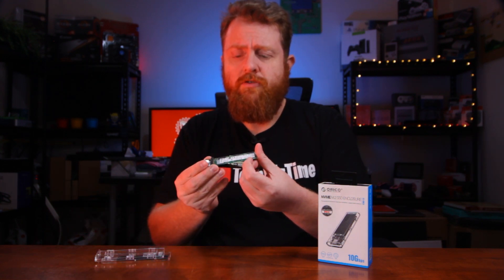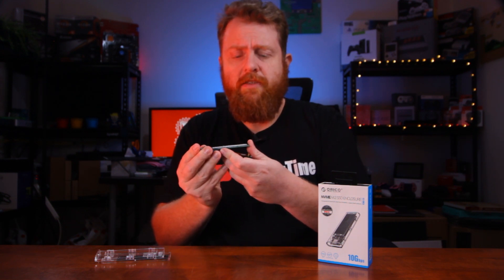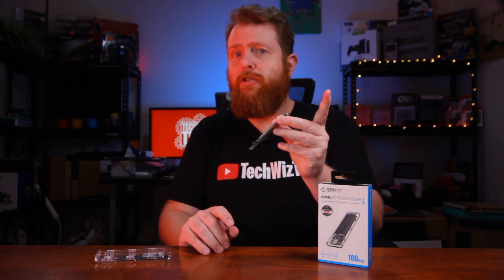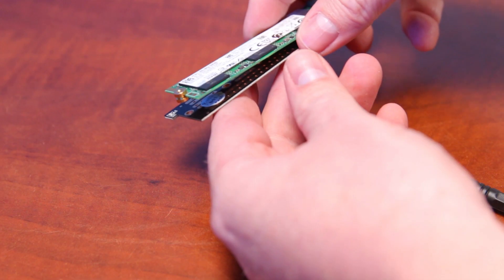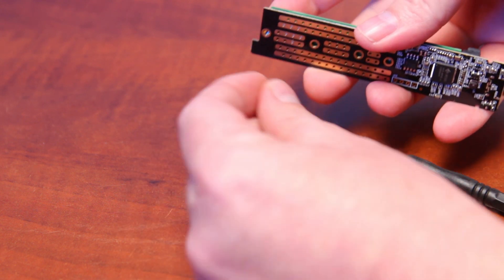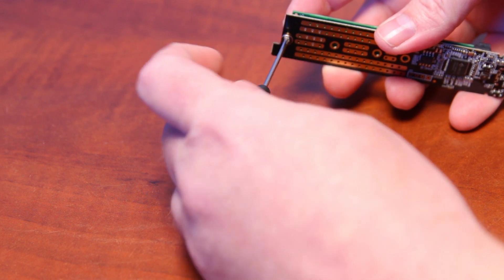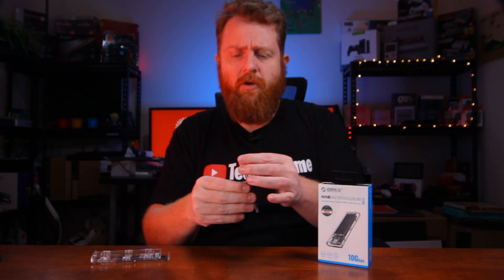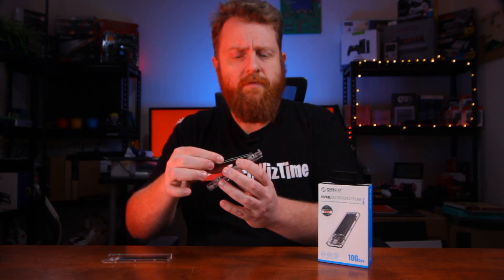Slide down on the heatsink, open it up, and remove the board itself. On an angle, place the M.2 drive into the slot. Once it's in there nice and firm, you'll notice the standoff won't work until you remove it. Grab the little included screwdriver — there is a small notch in the NVMe module to fit the standoff, so you place that in and screw it back together. While it's not completely tool-less for this step, opening and closing the enclosure is. Place it back into the enclosure, slide it back, and it's done — that took roughly about a minute, so swapping NVMe drives isn't too much of a hassle.